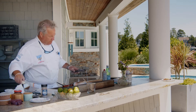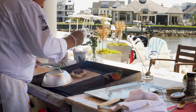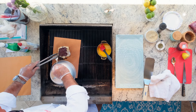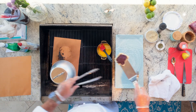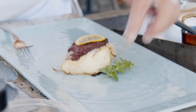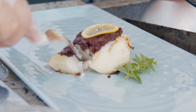We should be getting pretty close. I'm going to go ahead and test this a little bit with my fork, just to pull it apart — and it's perfect. Thanks for tuning in today.